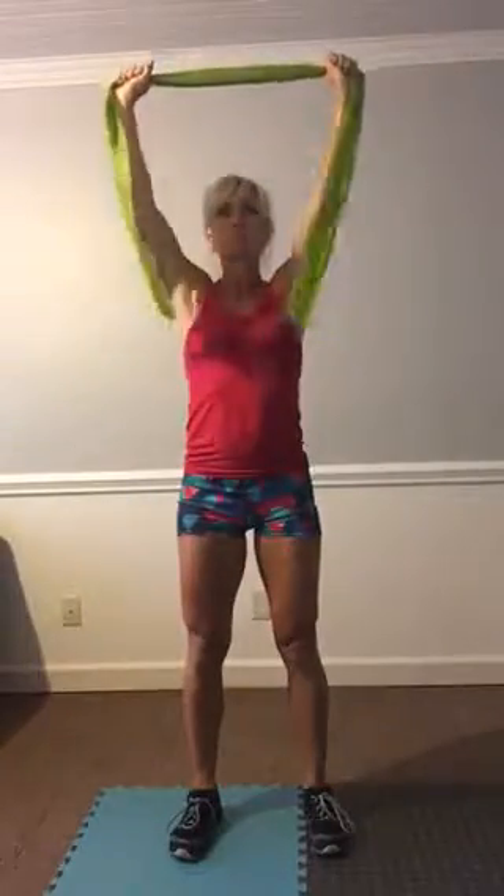Then we've got lat pull-downs with a band. Take your band and wrap it around your hands if you want, or just hold it. Take that band overhead and bring it down to the top of your chest, pulling your elbows towards the center of your back. You decide the resistance — how hard or easy you want that to be.